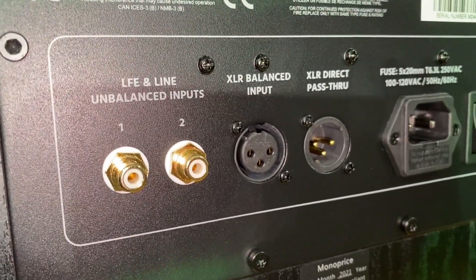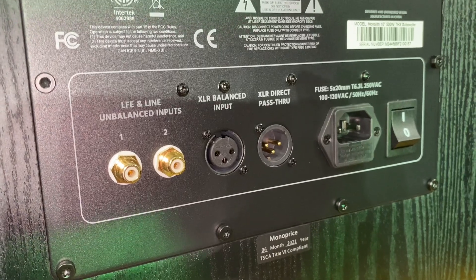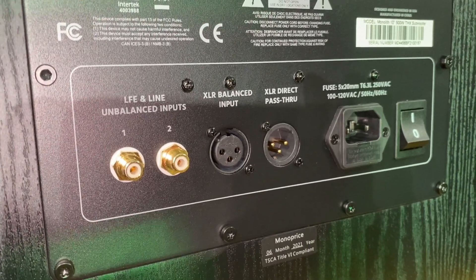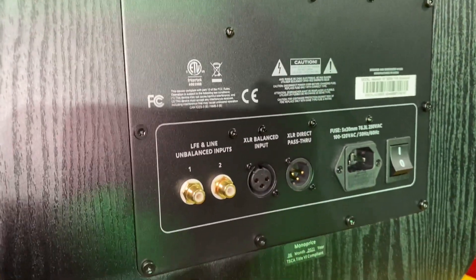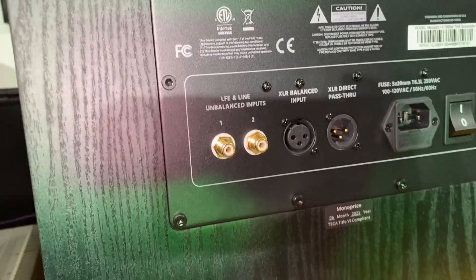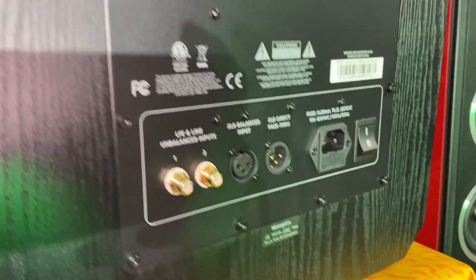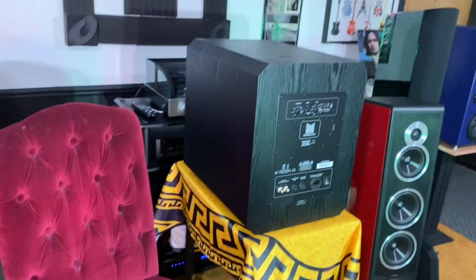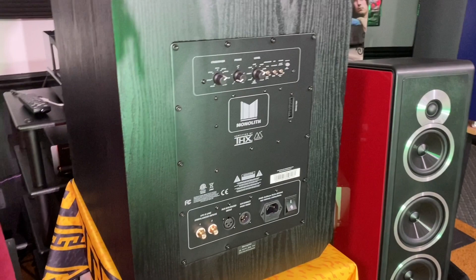The balanced XLR input — the reason I was looking for that on a subwoofer is because my Parasound P6 preamplifier has a subwoofer XLR output. I connected my SVS subwoofer to that XLR output and it made a huge difference compared to RCA. So I wanted something smaller for my music listening room that could also utilize that XLR input.